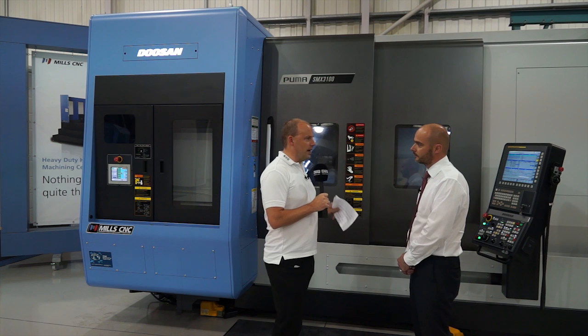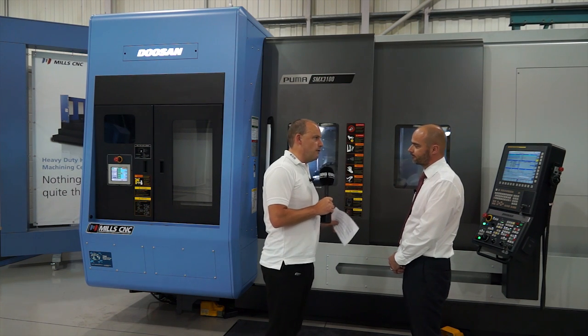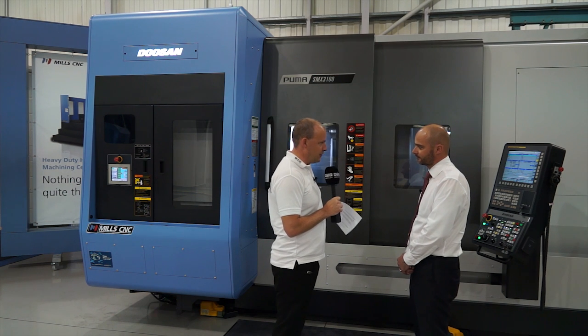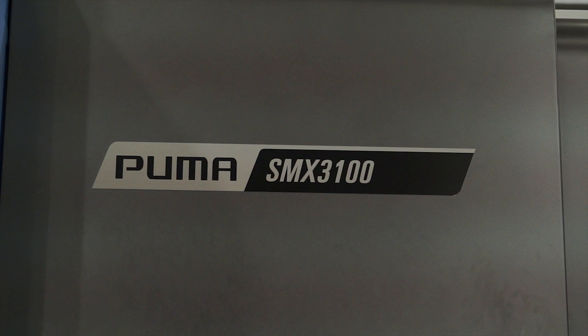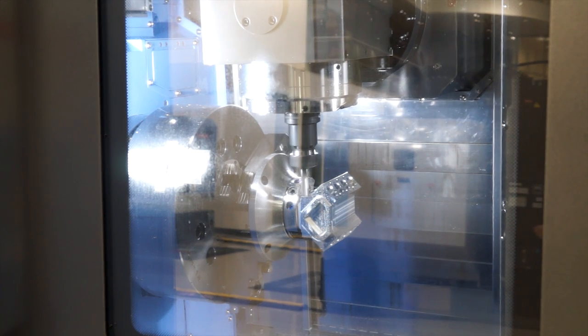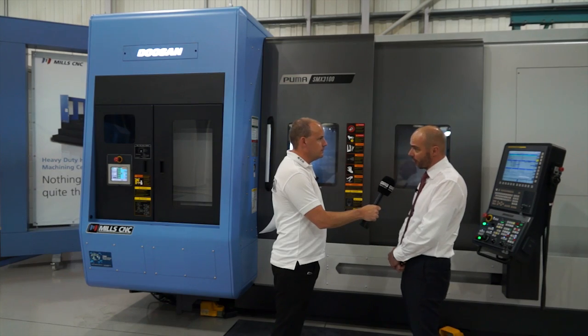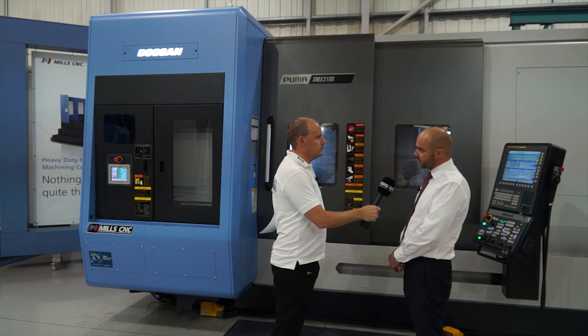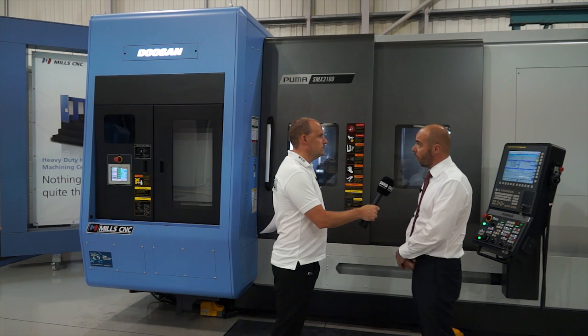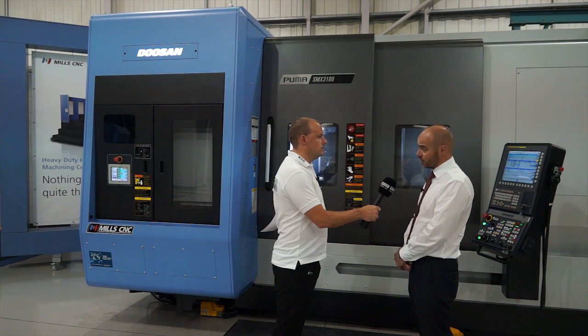Tony, thanks for accommodating us today here at Mills CNC. We've obviously come to look at this particular machine, the Puma SMX3100. I believe we'll start with the fact it's won an award. Can you tell us about what it won? This is the Doosan SMX, which is the third generation of Doosan multitasking machines. This stands for the Super MX, and this has actually won the 2014 Red Dot Design Award.